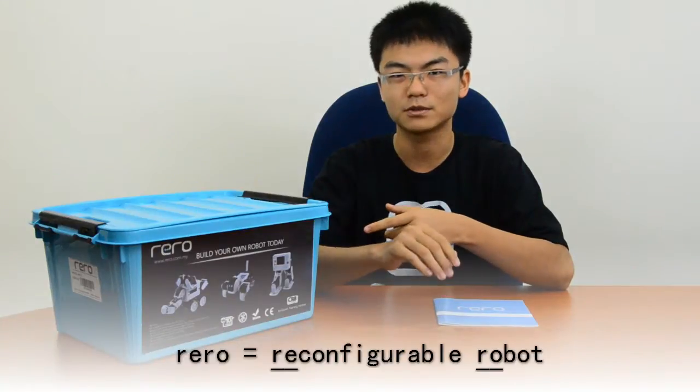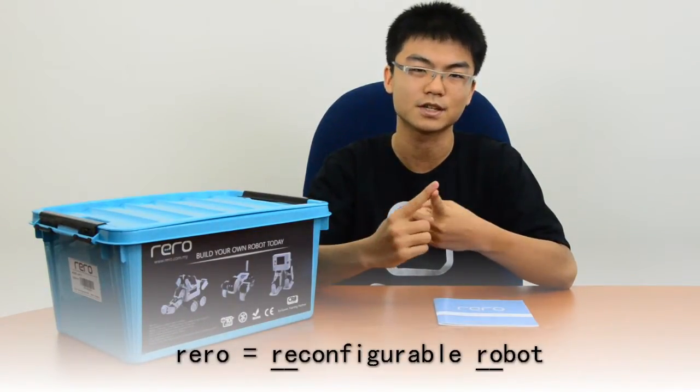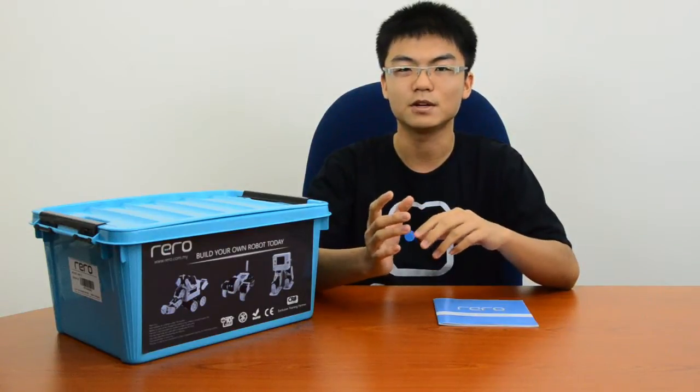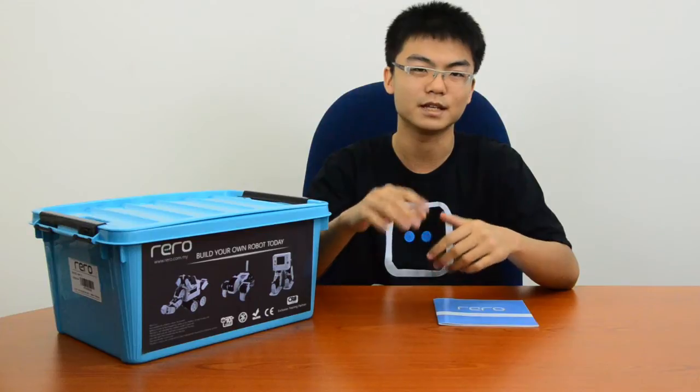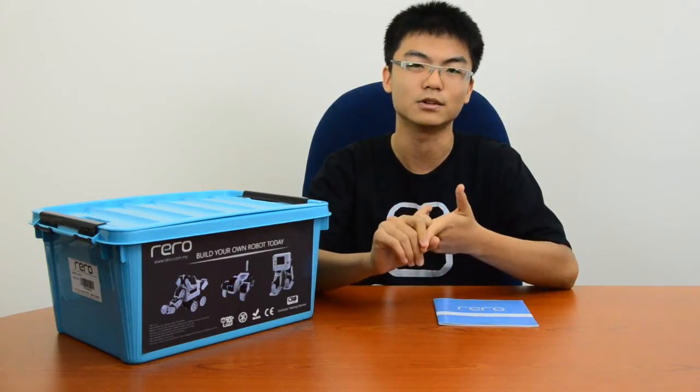Rero, the reconfigurable robot, is a robotics construction kit that features easy-to-use hardware and a simple programming tool. Rero is designed with the aim of lowering the learning curve so that even the young or the inexperienced can have a hand at designing their own robots.